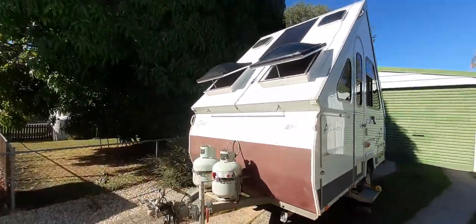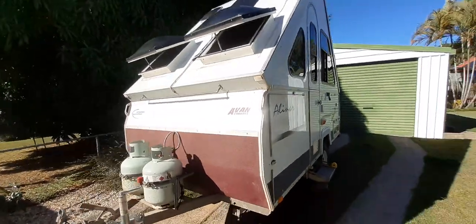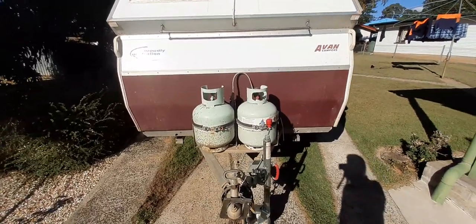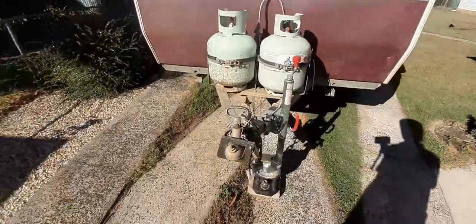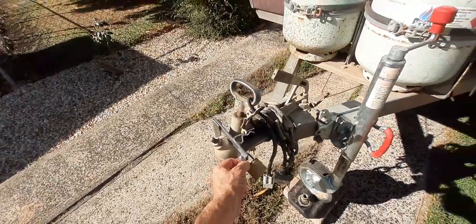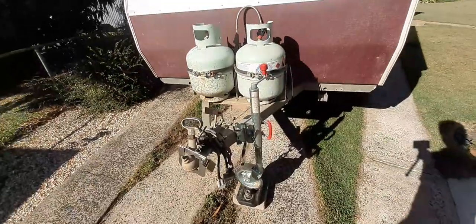Hi everybody, this is my camper trailer - my A-liner camper trailer. A few mods I've done, like putting two nine-kilo gas bottles on there - well actually eight and a half as it says right there. I've got a little lock for the tow ball over here so you can't put a tow ball in there. I know it's easy just to cut the lock off, but it's better than having nothing.